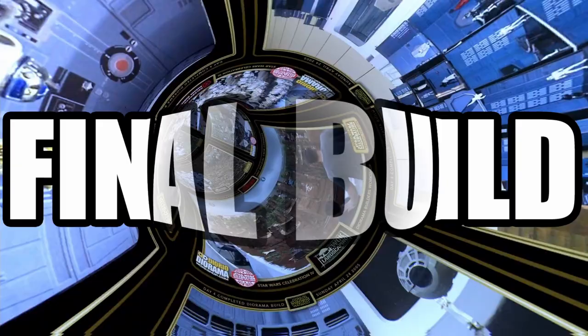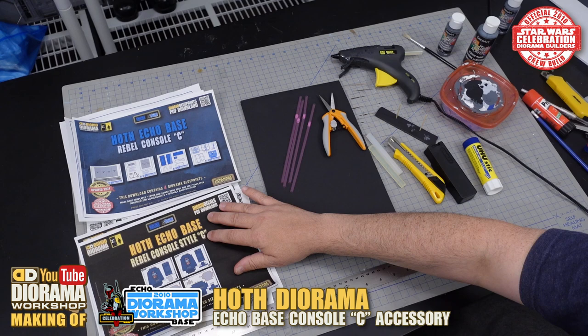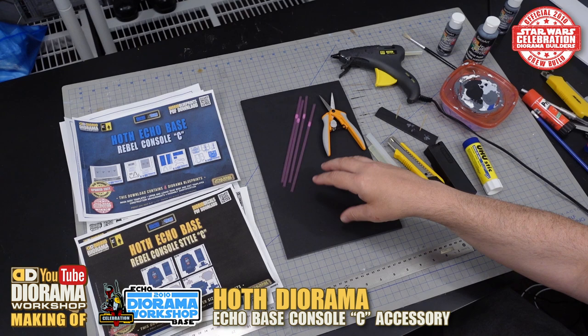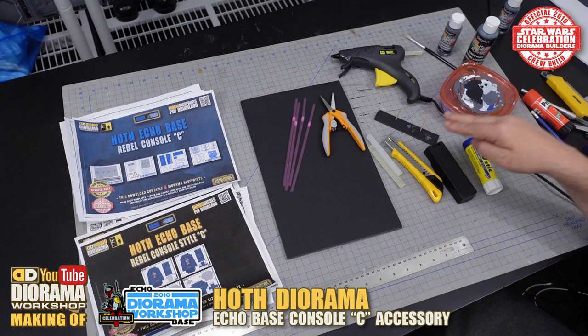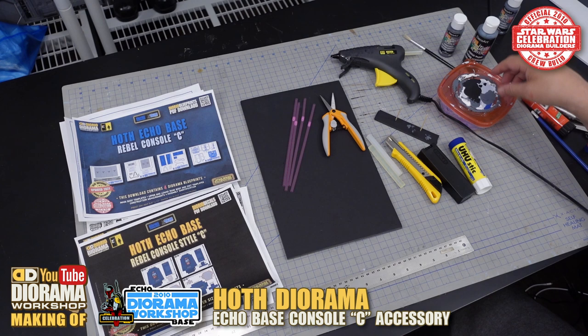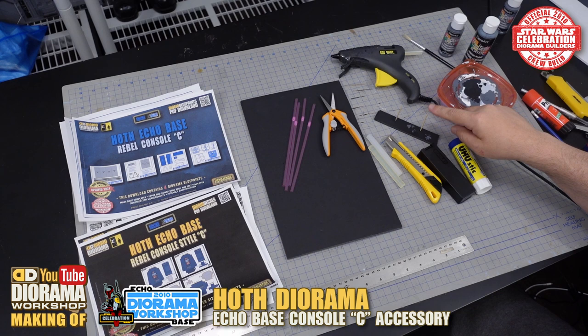Here are all the materials you're going to need to build your Rebel Console C: the download blueprints, decals, a sheet of foam core — you could use scrap because the items are small enough. Some straws — make sure they have the bendy accordion at the top. Some scissors or little Fiskars, a hot glue gun with refills, an X-Acto knife with refills, glue stick, some acrylic art paint — I have slate gray and black — a little paint brush, a Tupperware plastic lid to mix the paints, and some toothpicks with a scrap of foam core to plant them in so you can place your straws as you paint and have a stand to let them dry.